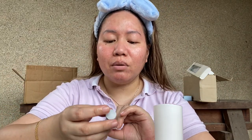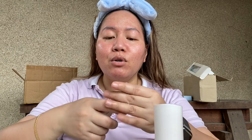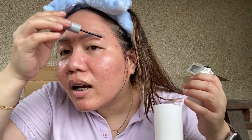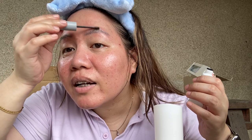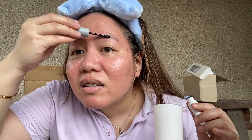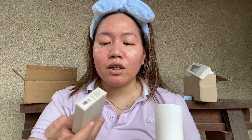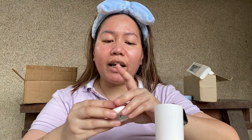Did I just move around my sunscreen? Should I go over again? I don't know. Anyways next is the all-brow fixer from Romand — okay, looks like this. Why is it itchy? I think it's the Pion Kong sun stick. Did it do anything? I don't know.